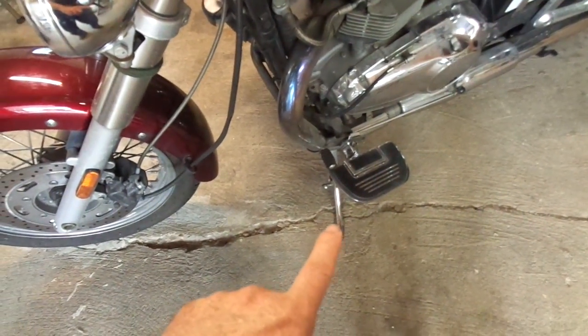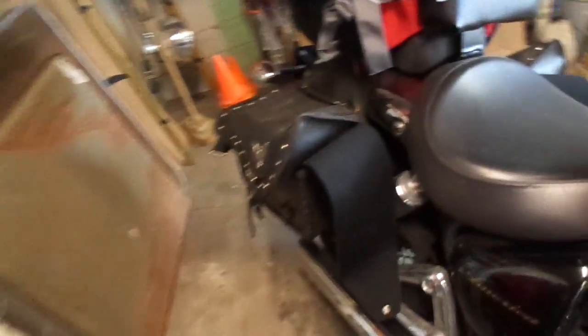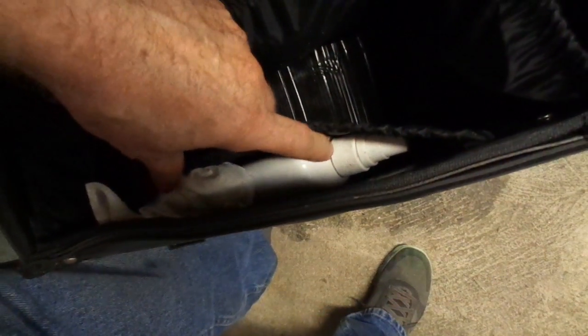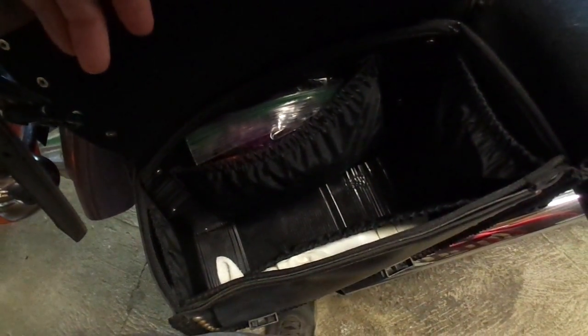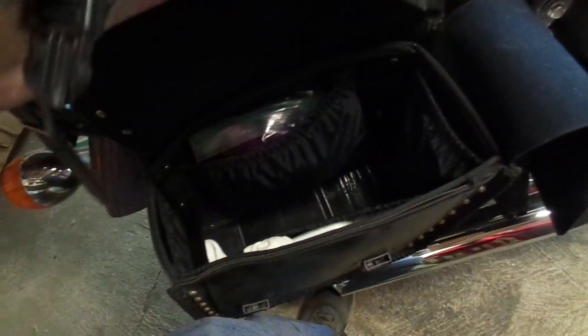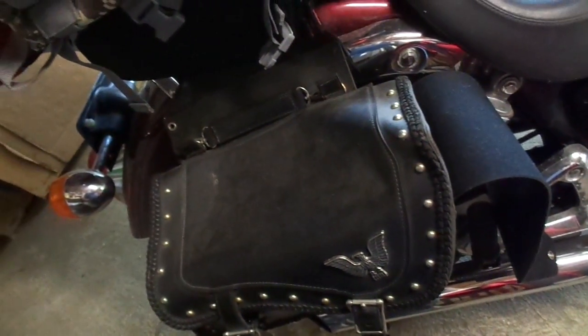The other bag is left pretty much empty except for the side pockets. I've got extra bungee cords, chain lube, some extra towels and rags, and plastic polish — Novus plastic polish — to polish bugs off my helmet windscreen. The more coats you put on it, the better it gets. The plastic keeps getting slicker, fewer bugs stick to it, and the rain basically just sheets off. It's kind of like Rain-X.